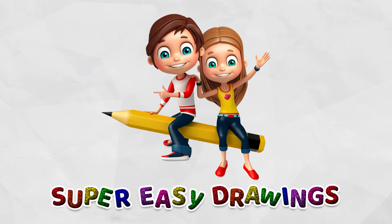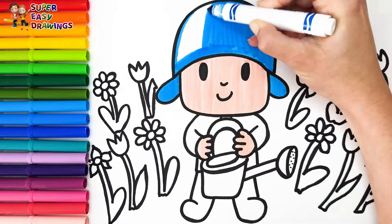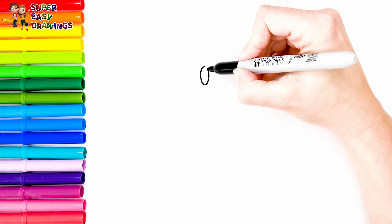Hello everyone and welcome to the Super Easy Drawings Channel. Today we are going to draw and color Pocoyo as he waters the flowers. Let's start drawing.